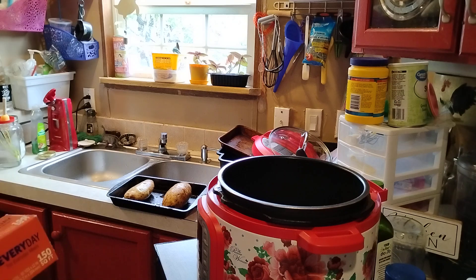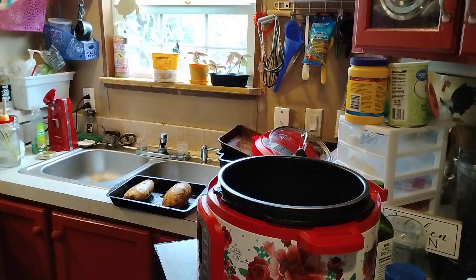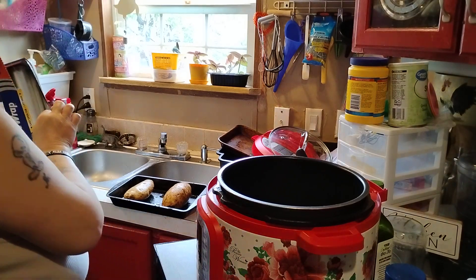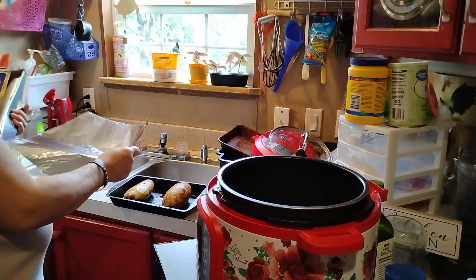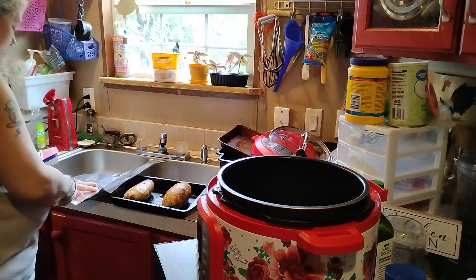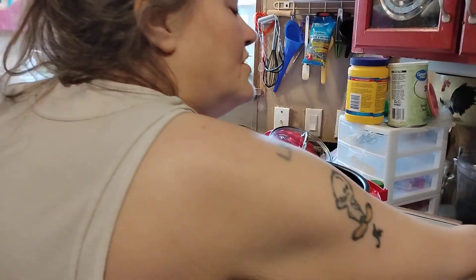See our two big, big potatoes there? We're going to use some aluminum foil on ours. You can do that too in the oven. We're going to use some cooking spray.